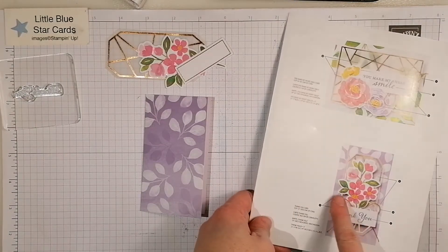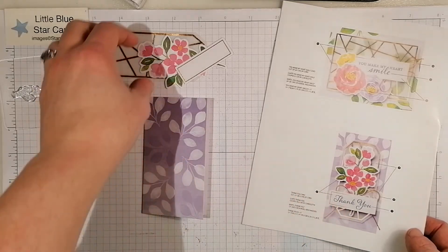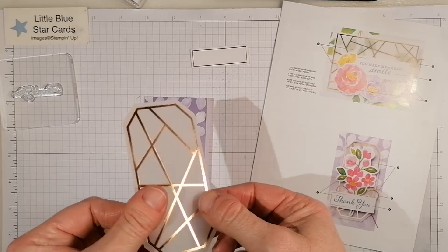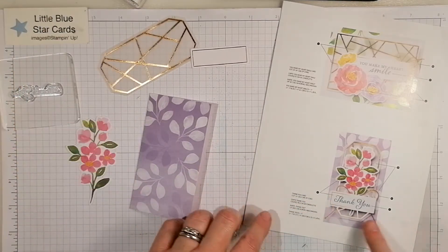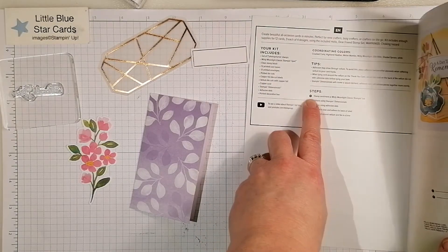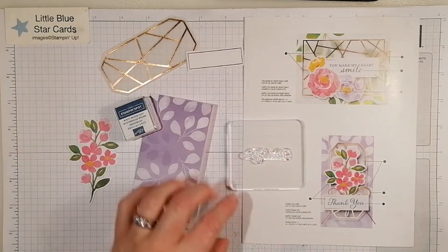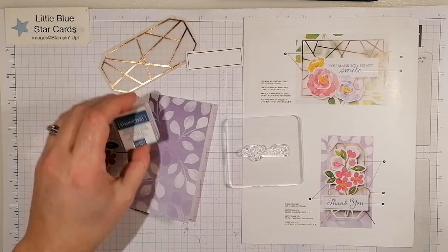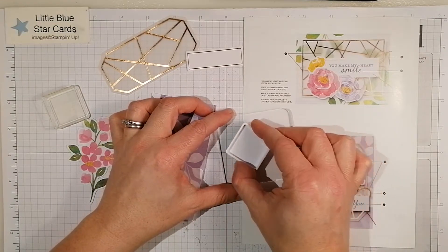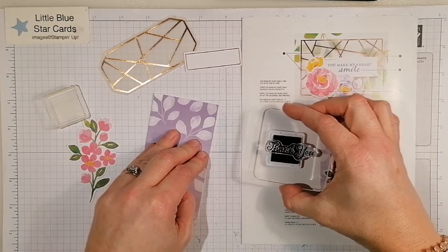I thought I would make this one today with you. It's really easy — you get all the instructions and each step has a number. There's your base card, and all the bits are just popped out from the kit: the sentiment, the flowers, the gorgeous copper foiling piece of vellum. There are two ways to ink it up — you can grab your little spot and ink it that way, or go on top of it as I do.